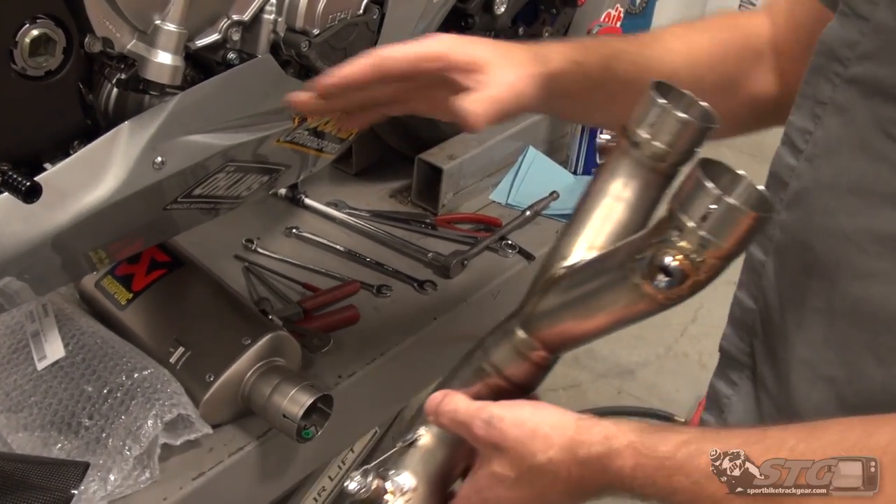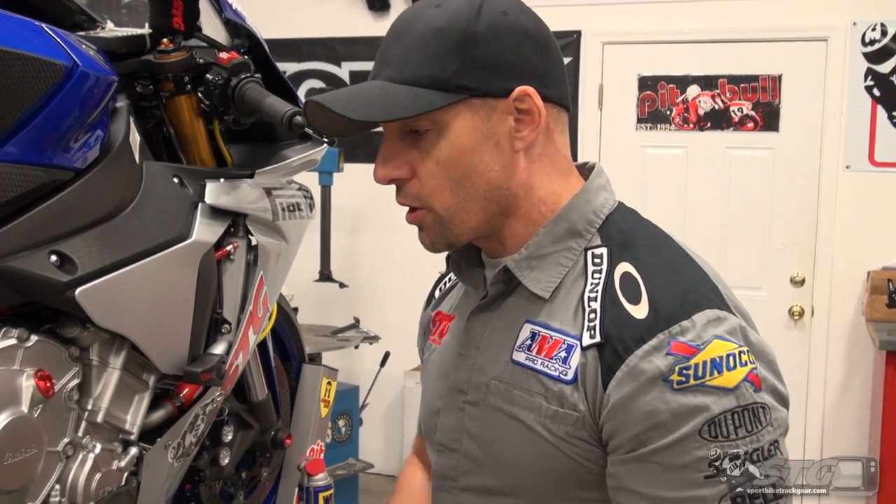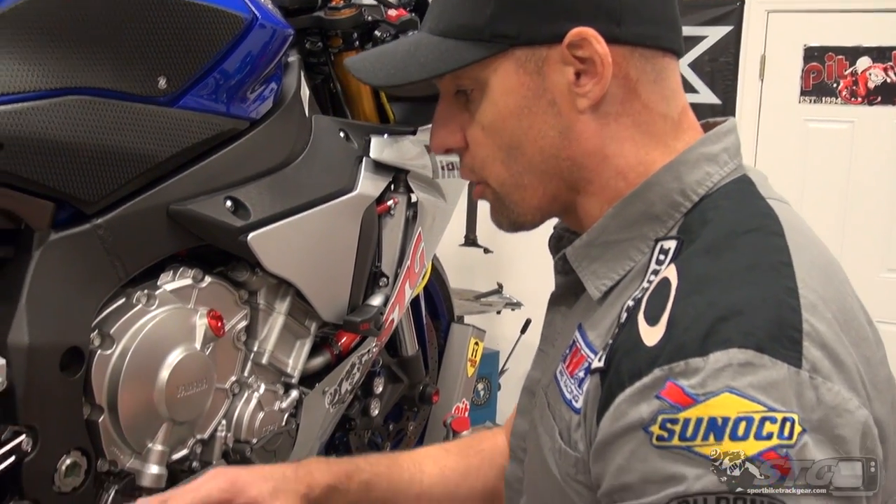When you install this, you remove that muffler box. No longer street compliant — closed course only, that kind of stuff. So you're making a personal decision there when you do that. What I would recommend: you buy these two pieces together to go three quarter.